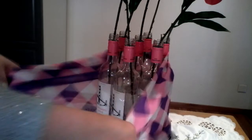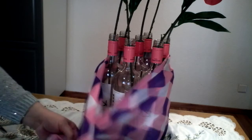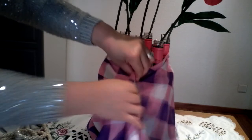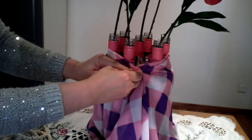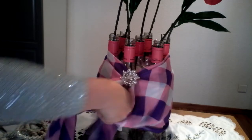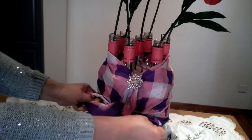Tape it so the bottle will not be moving. Then fold your scarf a little bit and just wrap it around the body of your bottle. You don't have to cover this part because the pink color serves as decoration. Put a pin on this side — pin it with a bar pin, put this in the center on the top, and fix it.